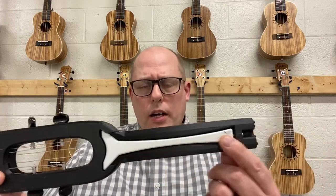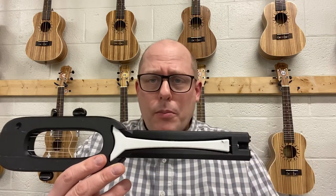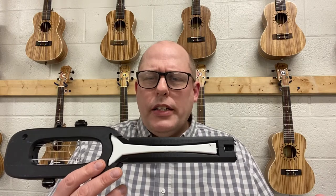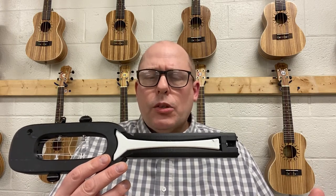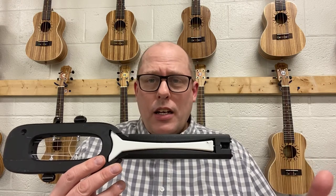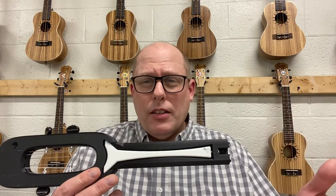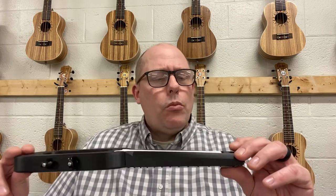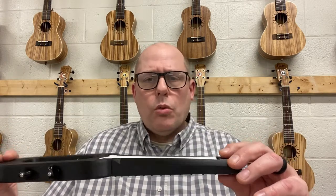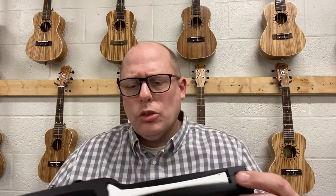It has a truss rod, and I printed the truss rod in a different color because I'm out of black filament. I found a really good deal from GST3D over Christmas — they were selling 10 one-kilogram rolls of filament for $10 each, which is a bargain since filament usually costs almost $20 a roll. I bought 10 different colors, but they were out of black. So I couldn't print another truss rod in black, and there's actually a crack in the neck as well.